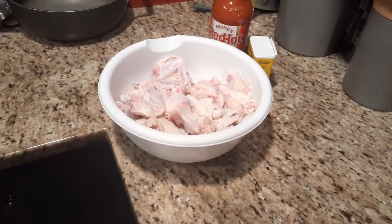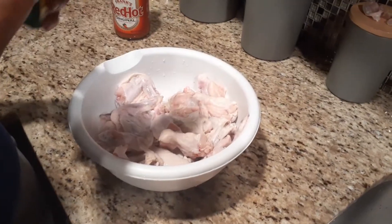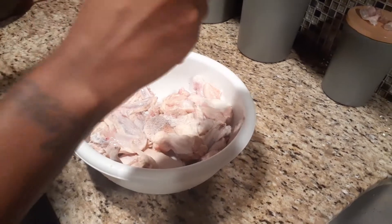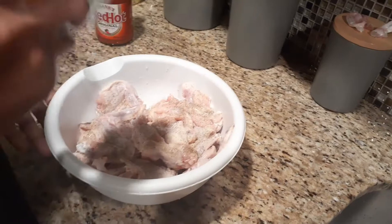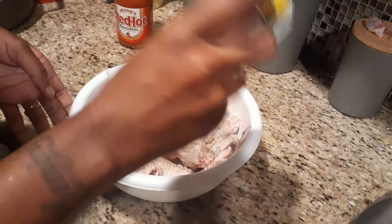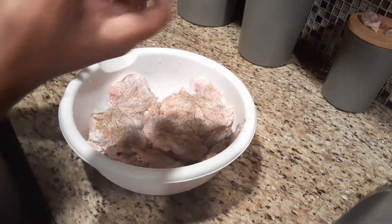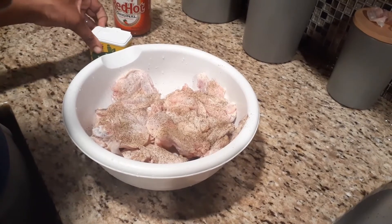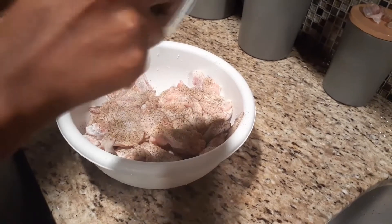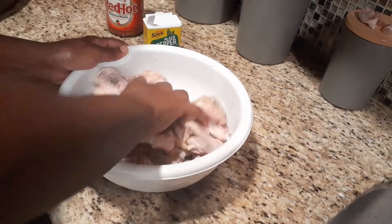All you have to do is grab your handy dandy black pepper. You're going to need enough black pepper to coat all of the chicken in the bowl. Make sure you get a nice amount on your chicken. You can also add salt or any other seasonings if you want, but you really don't need anything else after this black pepper.